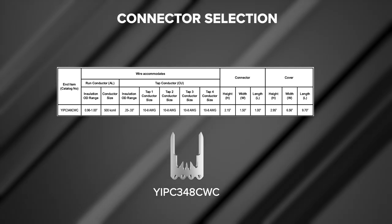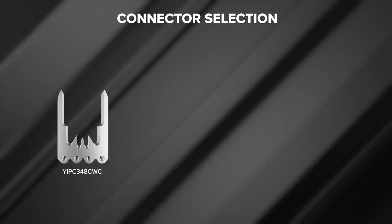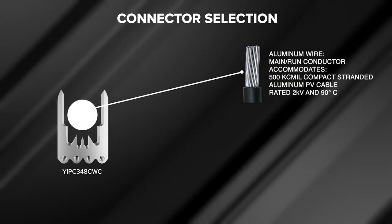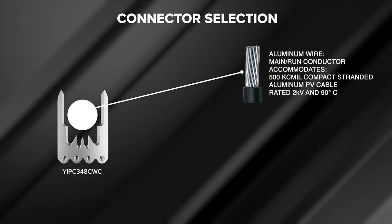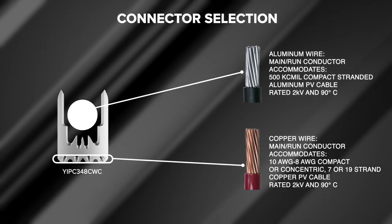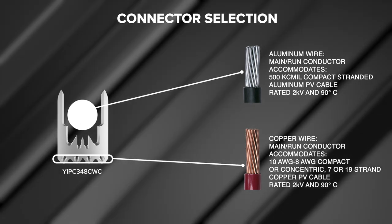Chapter two: proper connector selection. Proper connector selection is determined by the wire accommodated for the application, as this will determine the actual connector to be used. In this video we will be installing a YIPC 348 CWC connector. For this connector, the main run conductor accommodates a 500 kcmil aluminum compact stranded PV wire rated 2 kV and 90 degrees Celsius. The tap wire accommodates 10 AWG copper compact or concentric 7 or 19 stranded PV wire rated 2 kV and 90 degrees Celsius.